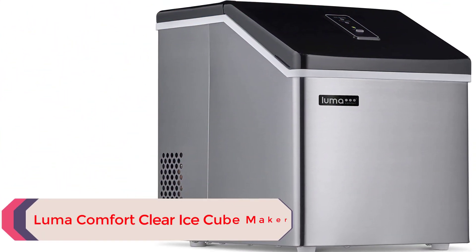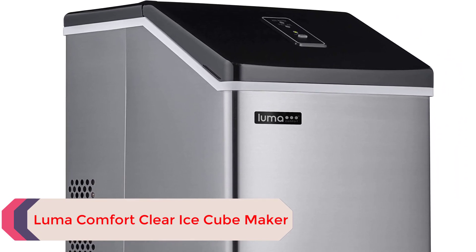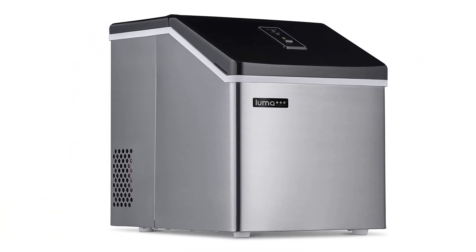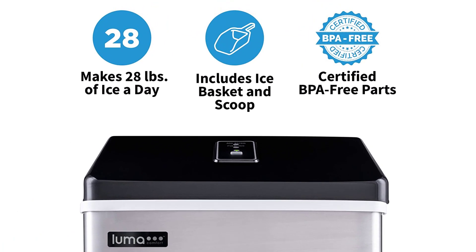Luma Comfort Clear Ice Cube Maker. Reviewers rave that this ice maker produces very clear, restaurant-quality ice, and our lab testers loved it just as much. This machine has a 10-cup water capacity, which yielded the highest output per hour out of all the ice makers we tested.